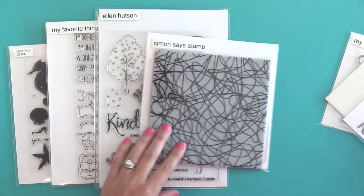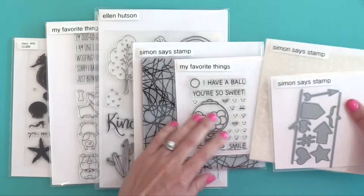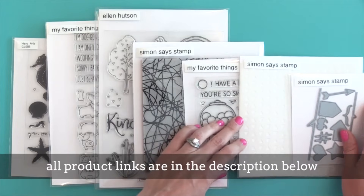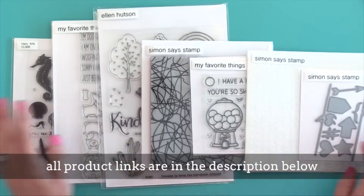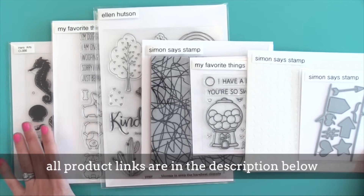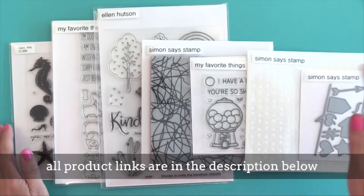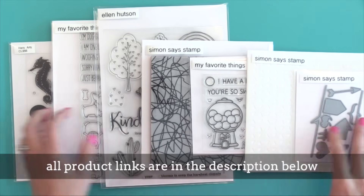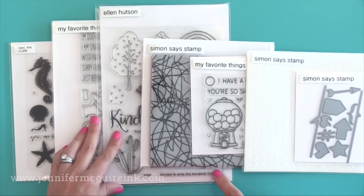I'm going to talk about regular stamps, tall stamps, large stamps, background stamps, dies, small stamps and stencils, so there's a lot of information here. Be sure to head to my blog where I'll have even more detail including costs and sizes. Check that out because it's a nice summary and I also tell which of all the different options are the ones that I happen to use every day.